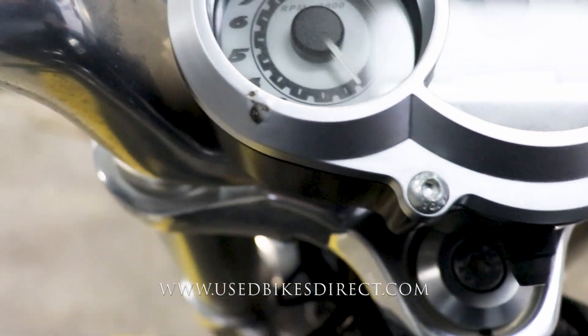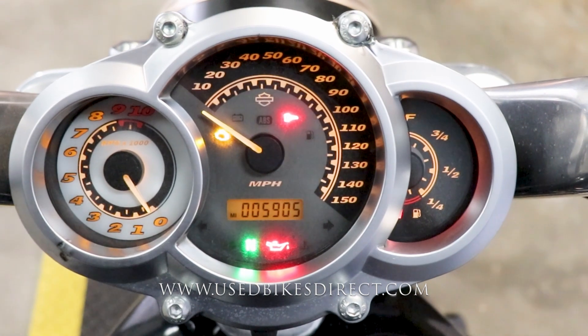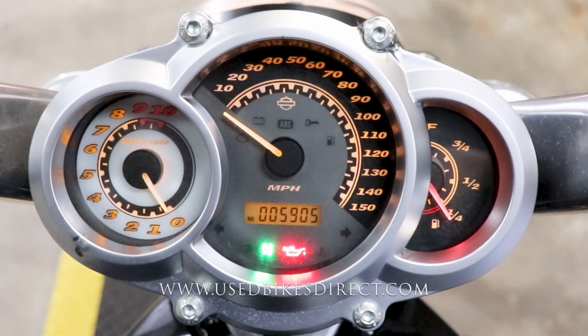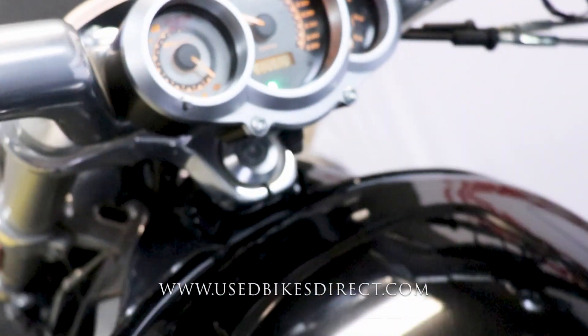We'll flip that selector on so the display will come to life. Analog gauges with that digital readout for the odometer — 5,905. Let's go ahead and fire it up and listen to how she sounds. We'll be right back.